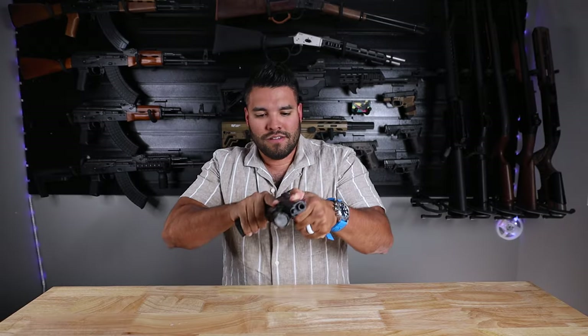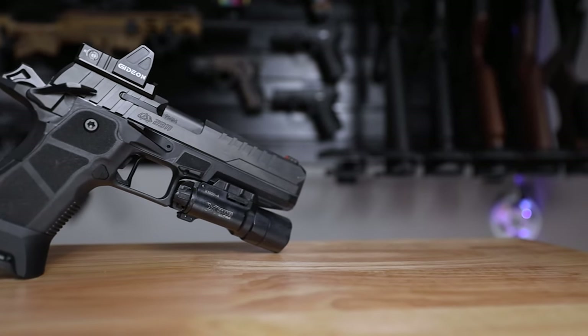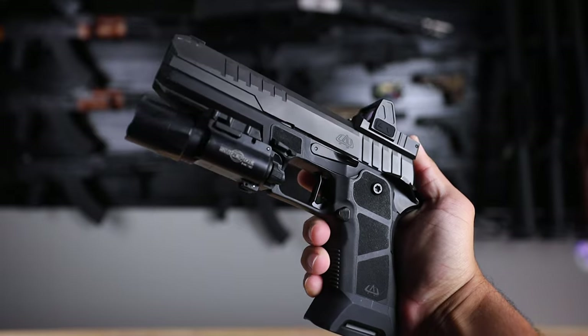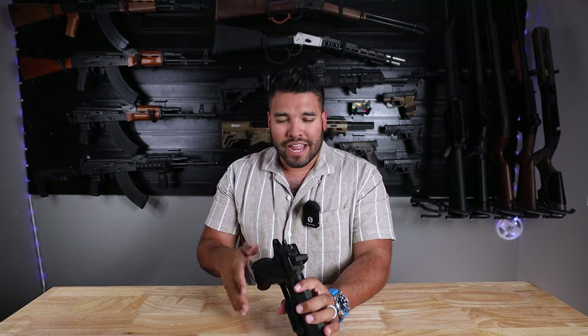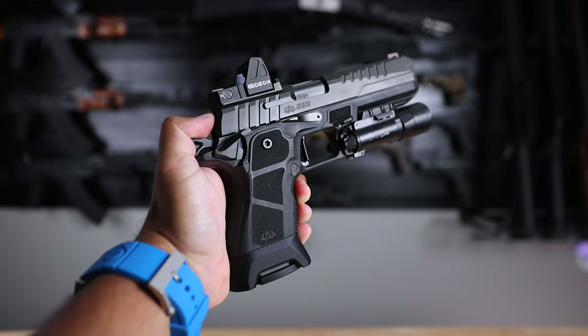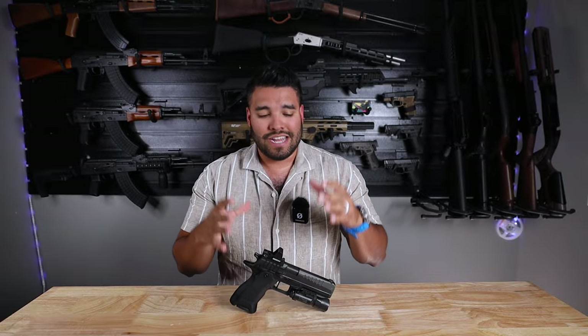Even just now dry firing, it feels that much better because — like I said in the last video — you have the ambidextrous controls and of course the gas pedal on both sides. With my non-dominant left thumb on the gas pedal the way I present, it helps me grip the gun better and shoot a whole lot better. But it's different for everybody, so you do have to go out and get this in your hands, shoot it, and just see what I mean.